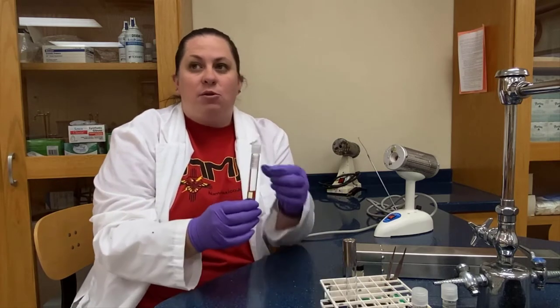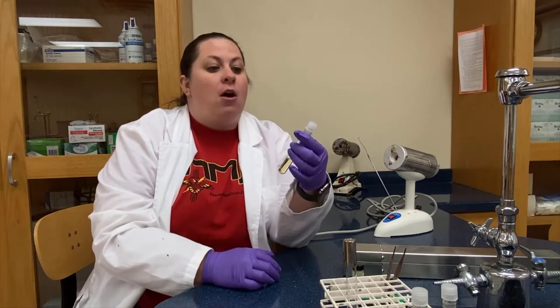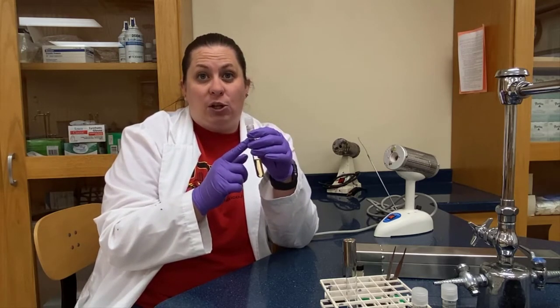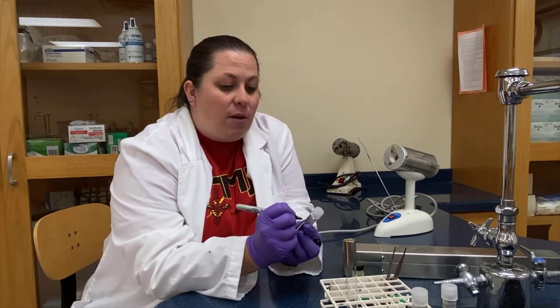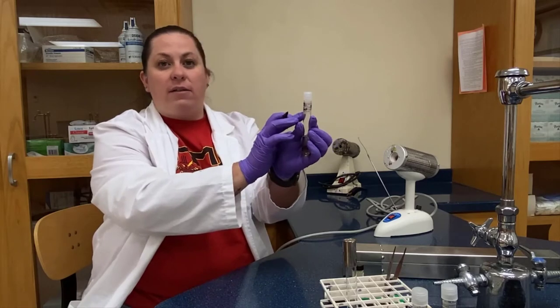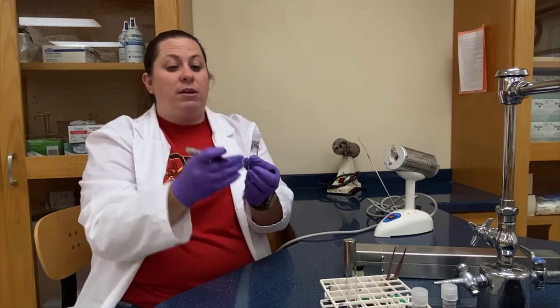Now let's talk about some aseptic techniques — what we should and shouldn't do in the lab. When we work with tubes that have either broth or agar in them, we always want to make sure we mark the tube with our initials and whatever we're putting into it. I also like students to put the date. We do this with a Sharpie — in this case I'm putting my initials and H2O and the date. Write this on the glass or on the label, but do not write it on the top lid, because if the lid gets lost or separated from the sample, we wouldn't know what sample it is.